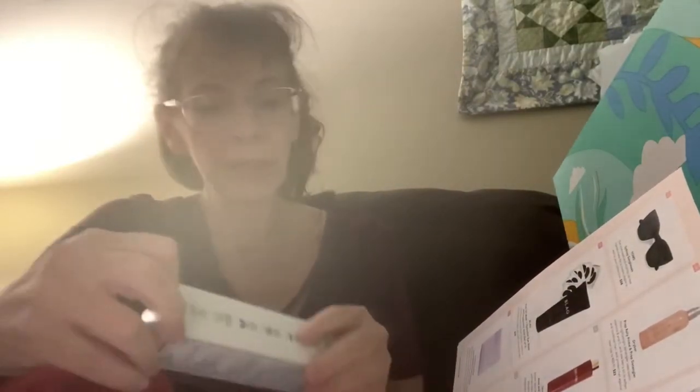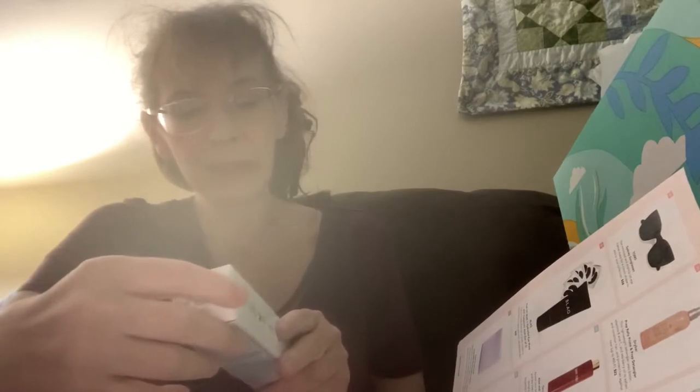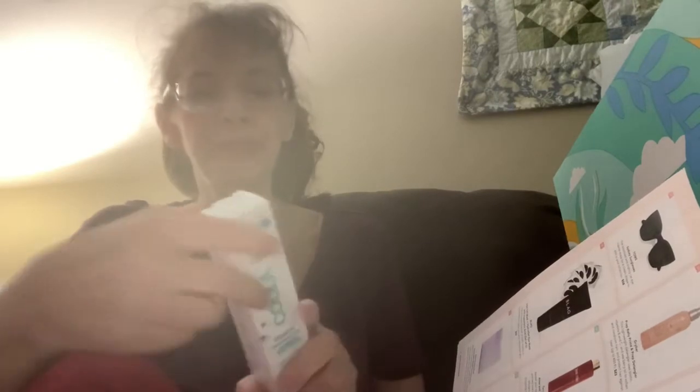The next thing is the Kula Mineral Face Sunscreen. Sunscreen is always good for the summer. SPF 30 — I mean, that's okay.